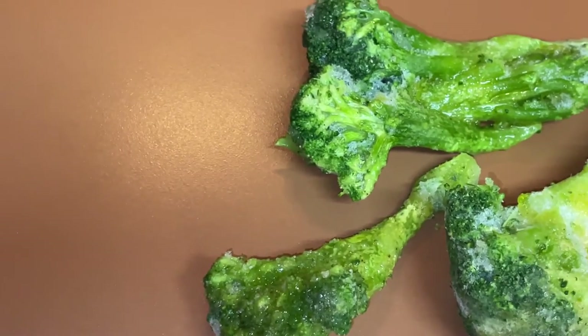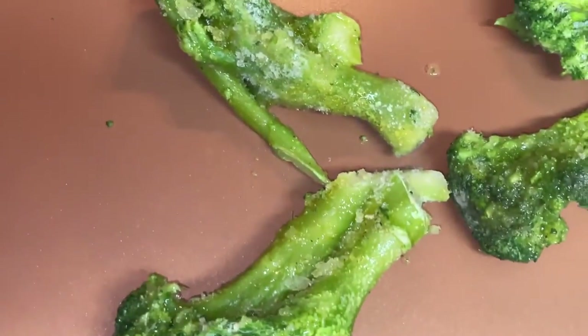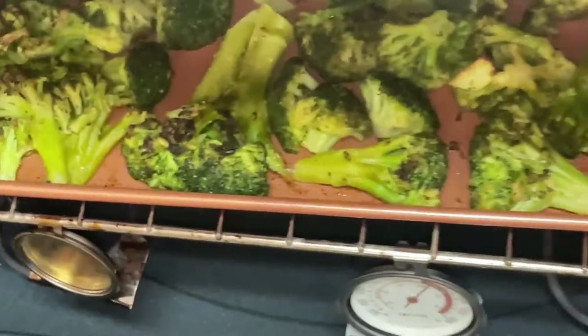I preheated my nonstick baking pan for five minutes at 400 degrees. The total cook time at 400 degrees will be between 20 and 30 minutes depending upon your oven. Halfway through, you can turn it to check if it's the color you like.